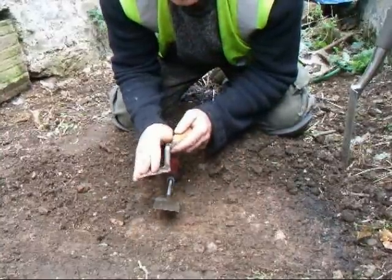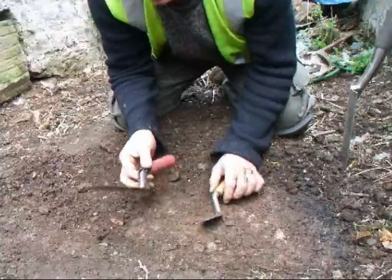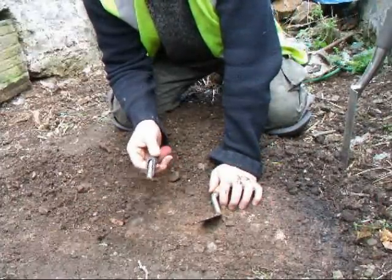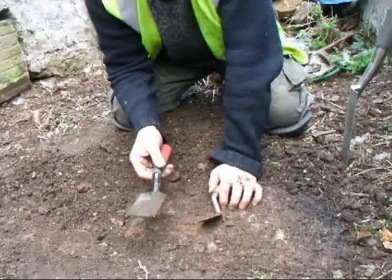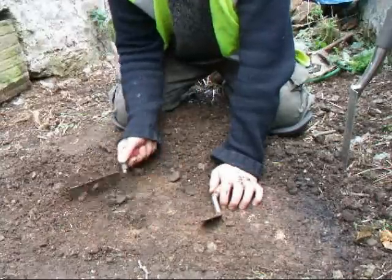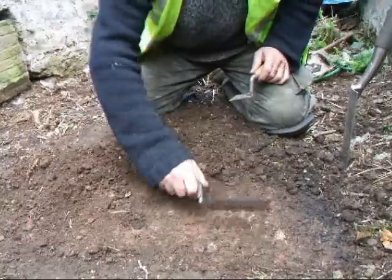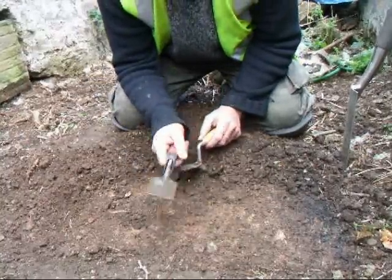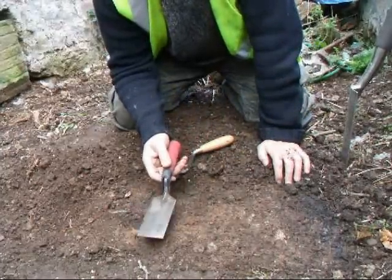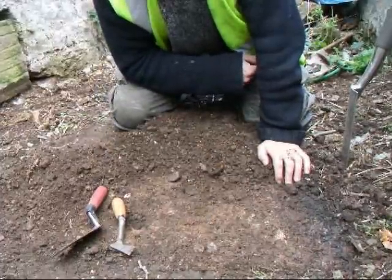Of course you can't beat the standard trowel for delicate work, but if you're covering a large area you will not be able to beat this trowel. A lot of people have asked what uses it has - well, large area troweling is one you can see straight off. Clean as a whistle. It's also going to be very good for cutting sections with a nice sharp edge. So why not have both of these in your armament?